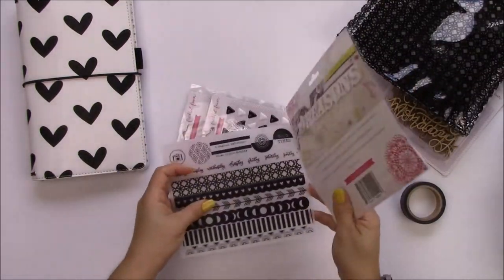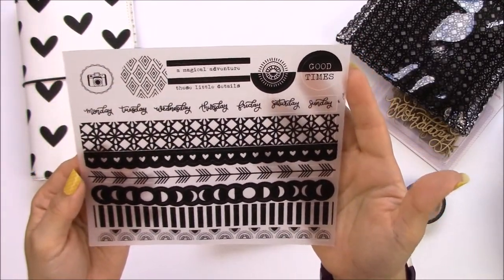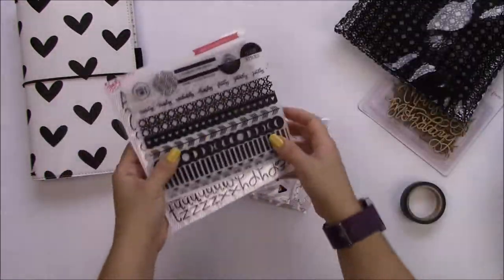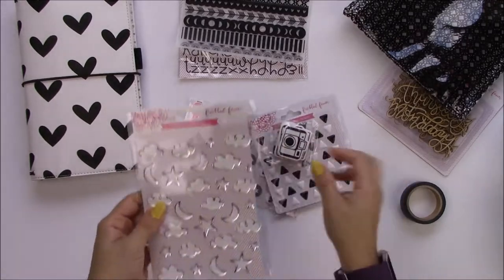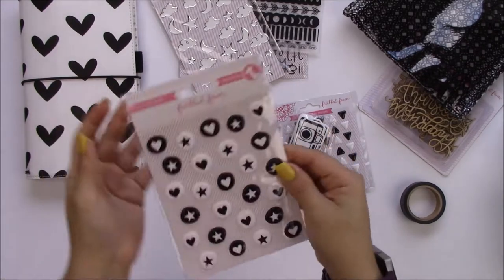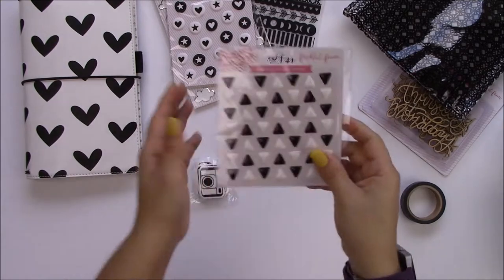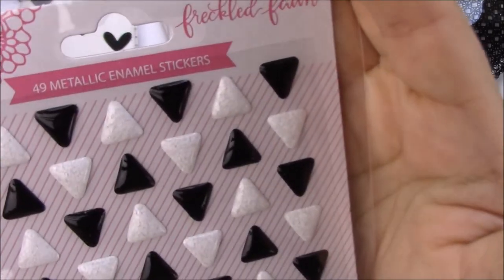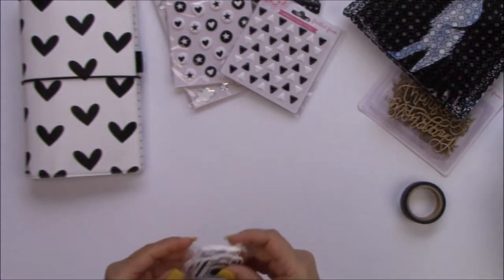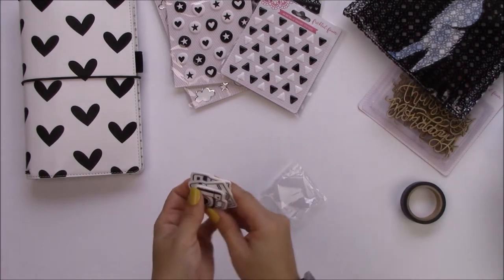I love these puffy script alphas. It also comes with these vellum stickers, and the puffy script alphas are also in white and yellow in the shop if you're interested. It comes with these foil epoxy stickers, these puffy stickers — they're really cute and simple. You can use them with everything. Glitter enamel stickers in triangles too.